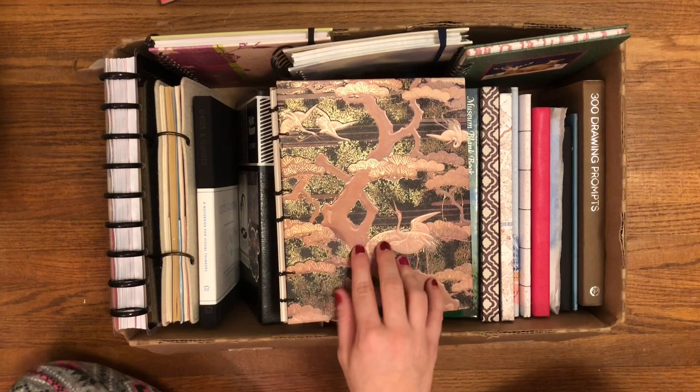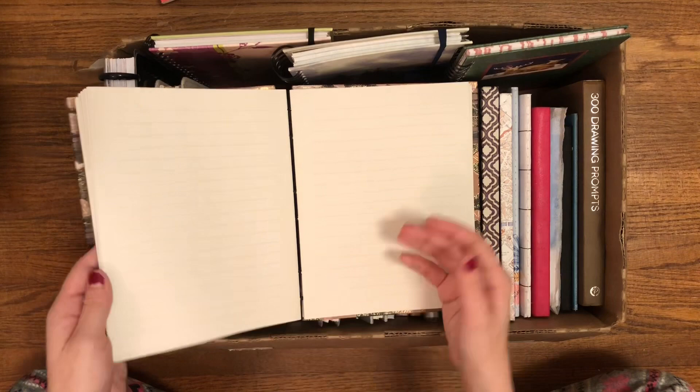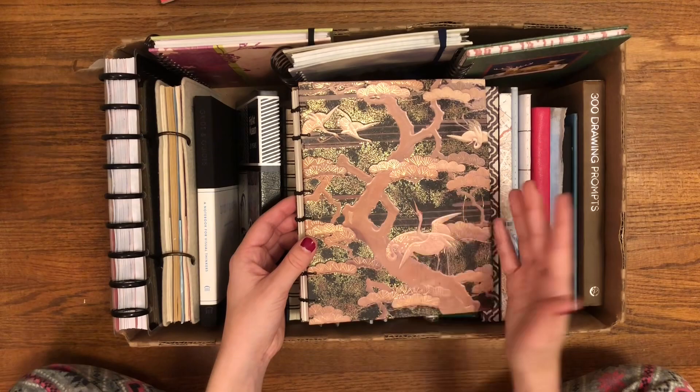I don't know if I would use this for a prayer journal or a regular journal — either. This would also be a nice fall journal because it's just so beautiful and it has those darker, beautiful colors.